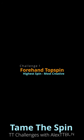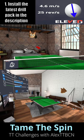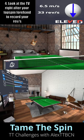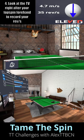Let me explain how this challenge works. First, go into the description and follow the links to install my latest drill pack. Select drill number 23, strokes one and two, and start filming. Make sure to look at the TV right after your topspin to record your level of spin.